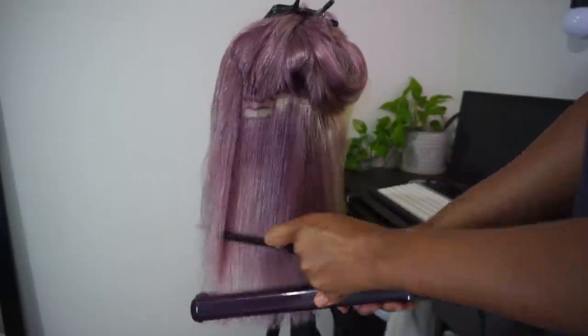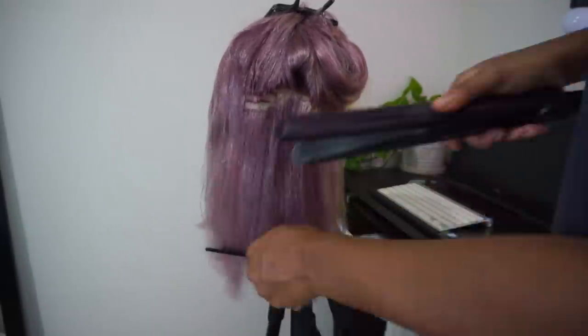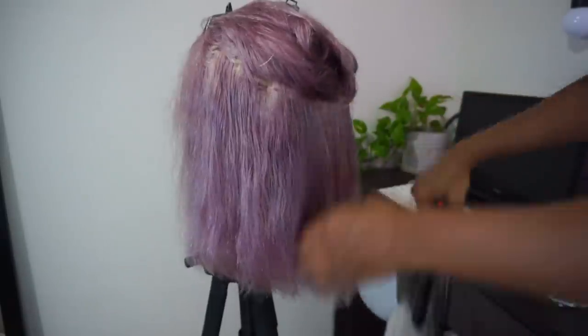I still managed to get it quite straight. I'm very happy with this color — it's super cute, kind of just what I was going for, something different, like a dusty ashy pink. After that I put it on my head and cut off the lace, very very poorly may I say.